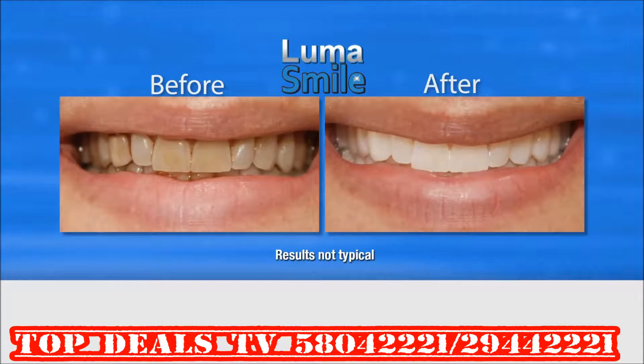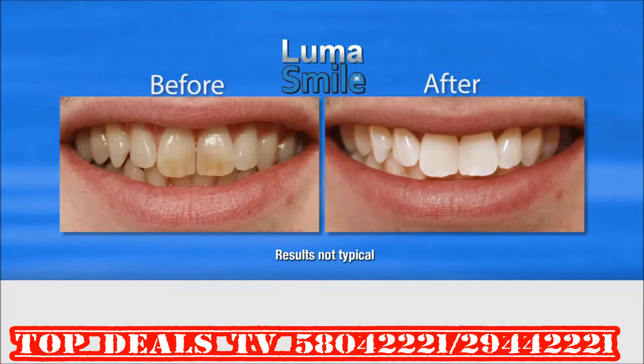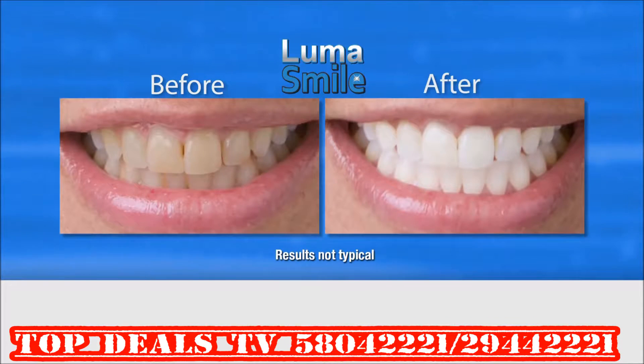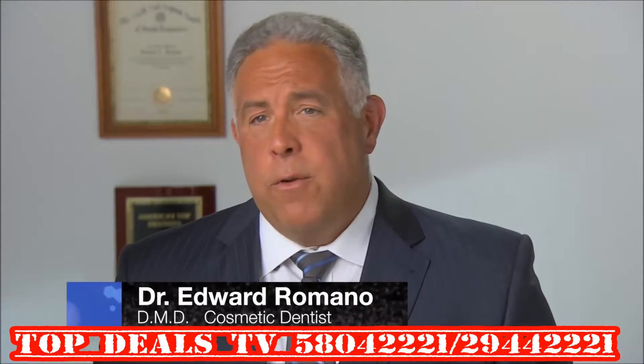LumaSmile cleans coffee or tea stains, wine stains, tobacco stains. Even if your teeth have been stained for years, yellow teeth turn bright and white with LumaSmile. It helps lift out that yellow and brings back that youthful appearance.